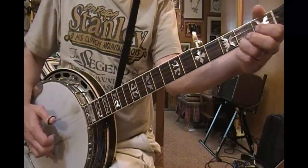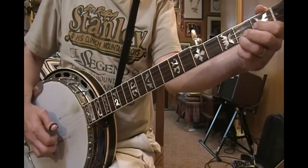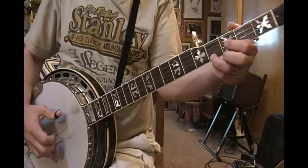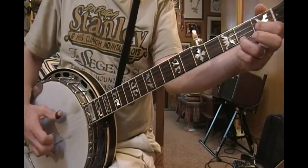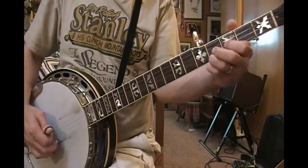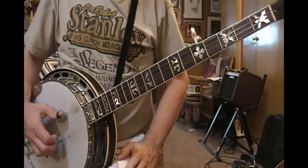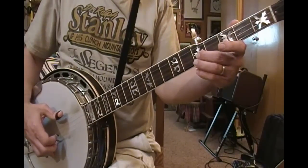Now we're going to move up a position. This is part of the D chord up here — same hand position, same chord shape, just up 2 frets. So I'm now on the 3rd fret with my index finger and the 4th fret with my ring finger. So there's another exercise: open, C, D, and back — and all the while you're working this roll down here without even hardly realizing it, because you're making some cool chord changes up here on the neck.